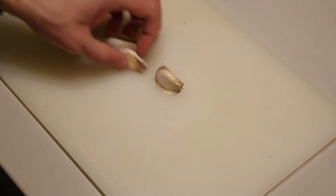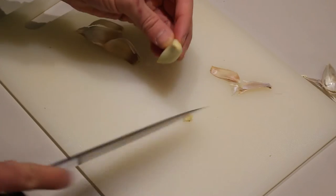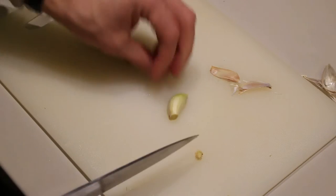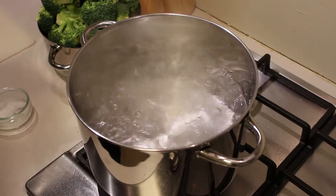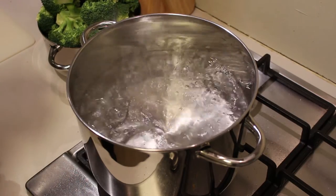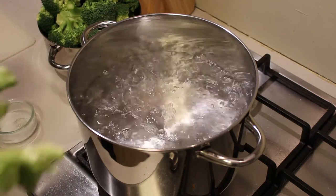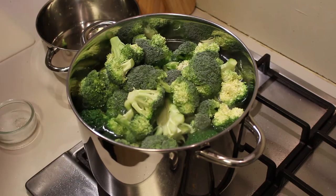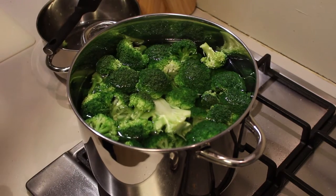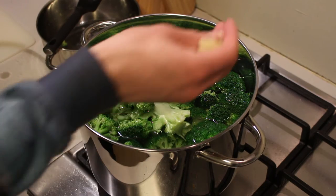For the garlic, I'm not going to do anything fancy — just peel it, cut off the tip, and cut it in two. Now here I have a large pot filled with boiling water. I'm going to salt it a bit and then add the broccoli. That's a lot of broccoli!